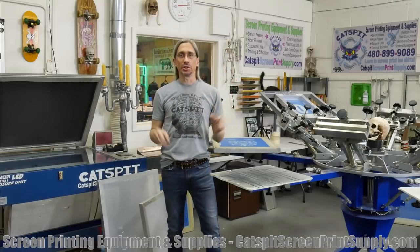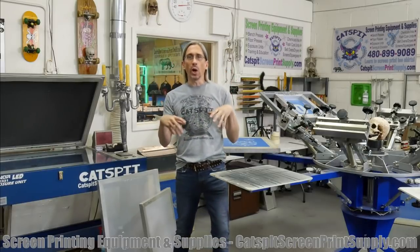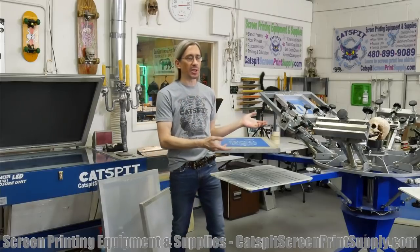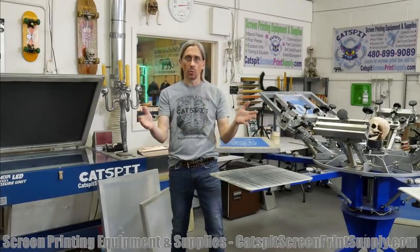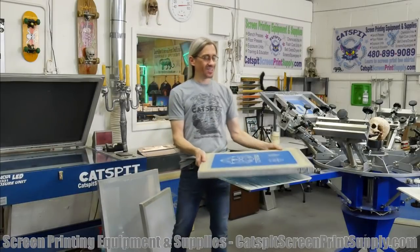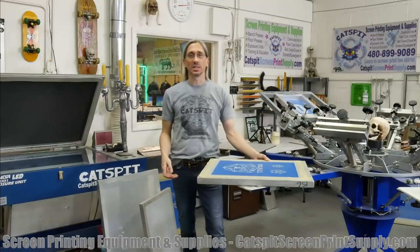So this question I get asked a lot is: what is the best screen size to use when you're screen printing t-shirts? Basically the frame — what's the best frame size? So what size is the best screen for printing t-shirts?